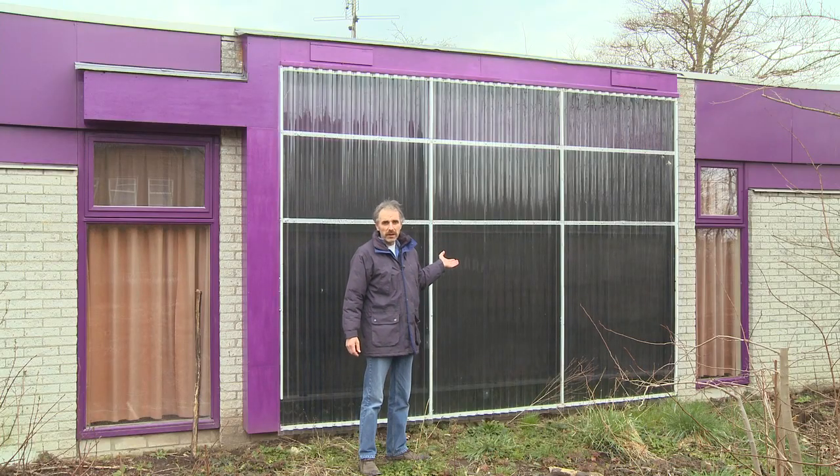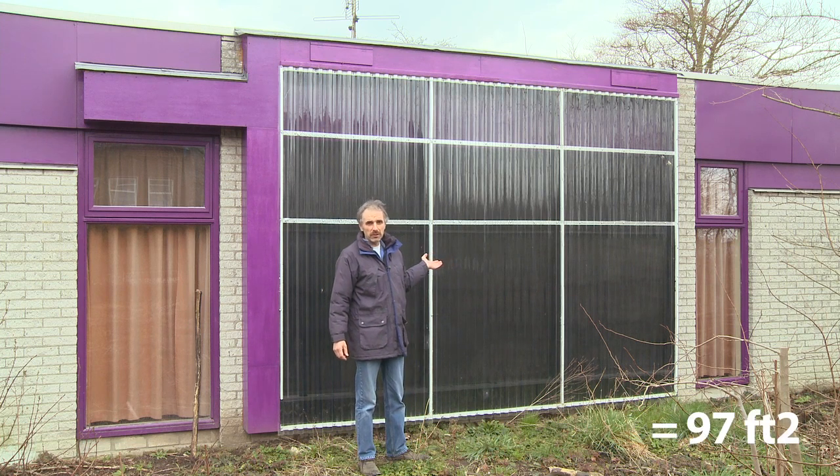Hi. This is the first hot air collector I built last year. It's a pretty large one, but I think you have to build them large because the small ones give you only small benefits. Here in the Netherlands the sun is not shining that much. It's nine square meters of collector surface.